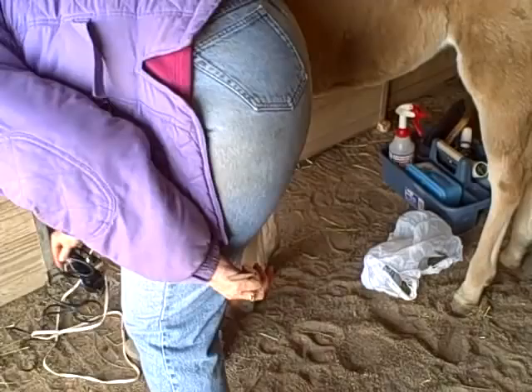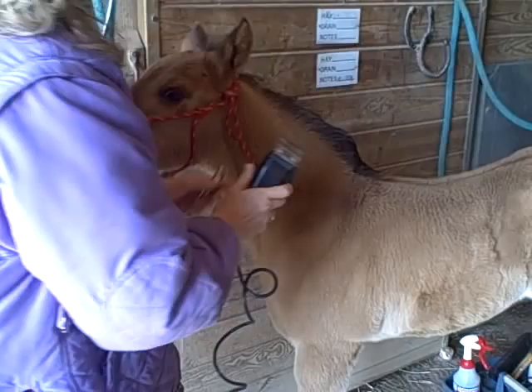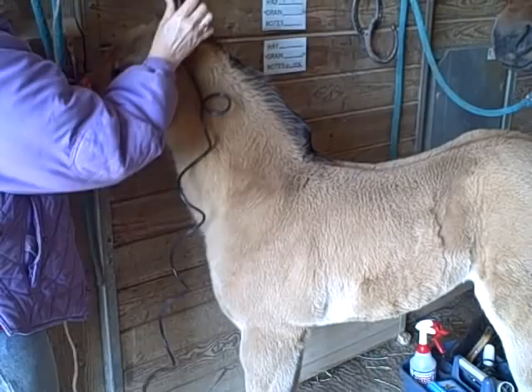And most important, as everyone knows, clippers can really be bothersome to teach a horse to clip. And you can see how well she accepts these clippers.